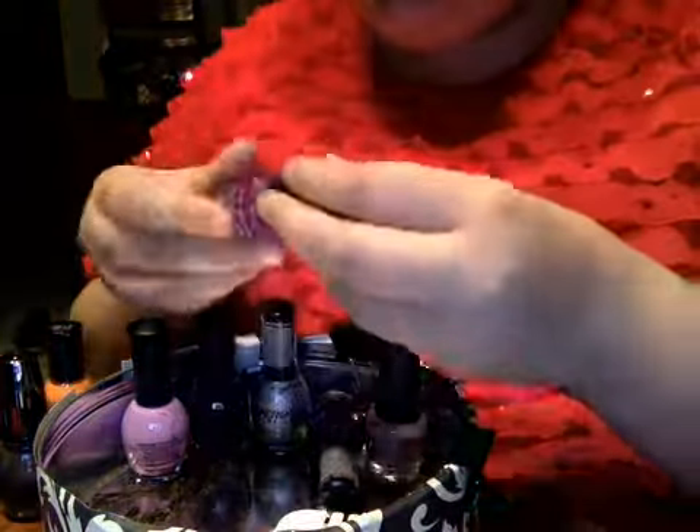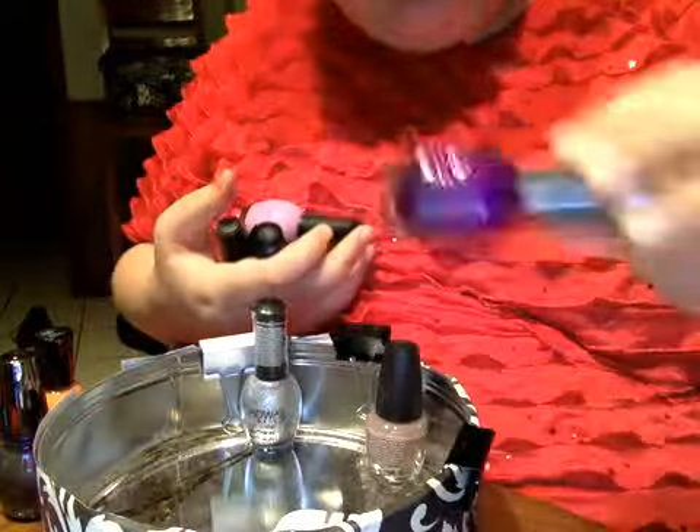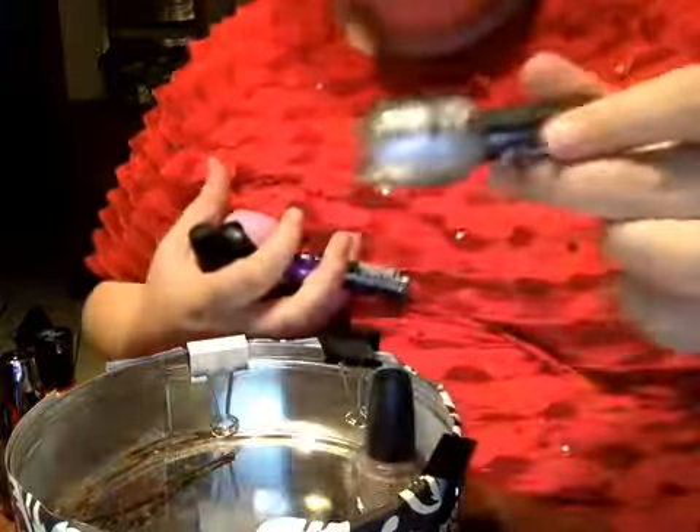Orange, purple, lavender — a lot of purples here — dark purple, sparkly purple, a nudish color, and a sparkly. And that is all.